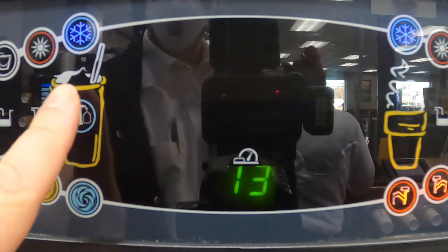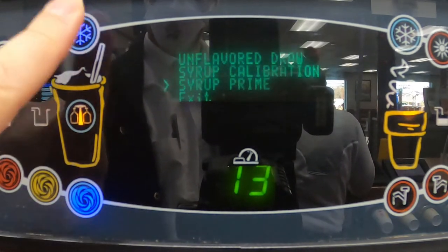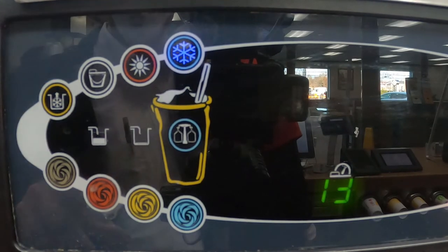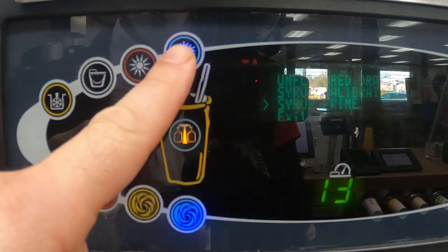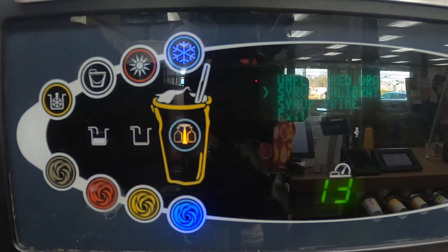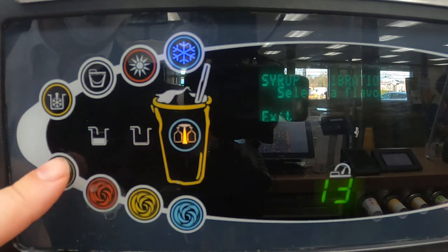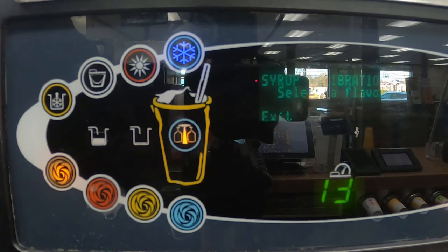When you are ready to prime the syrup, hit the calibration button, then use the snowflake to go to syrup prime and hit the flavor that you are doing. To calibrate this machine, you only need one ounce in five seconds. Hit the calibration button, but this time use the snowflake button to go to syrup calibration. If you haven't disconnected it already, disconnect the flavor you are doing from the freezer wall by removing the retaining clip and pulling the line out of the freezer wall. Place the syrup line in the Brix cup and hit the flavor that you are calibrating, then hit the flavor once again once you hit one ounce to stop it.